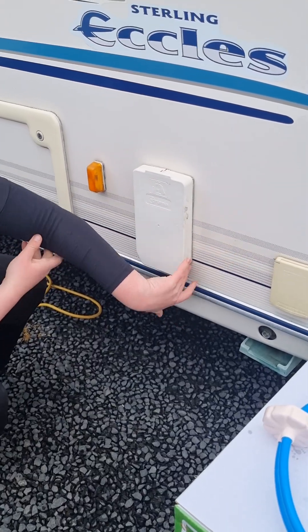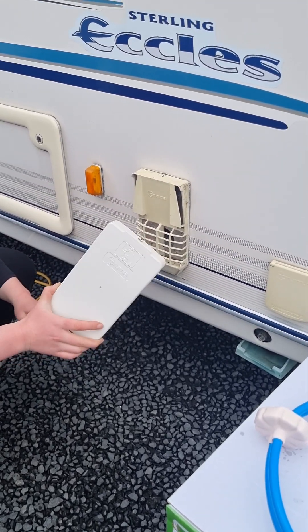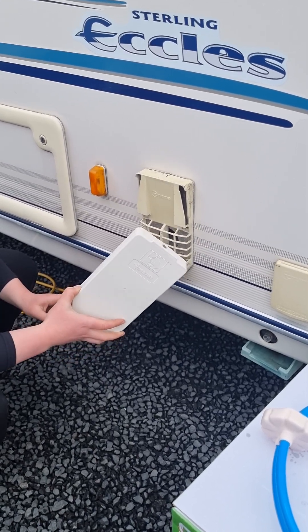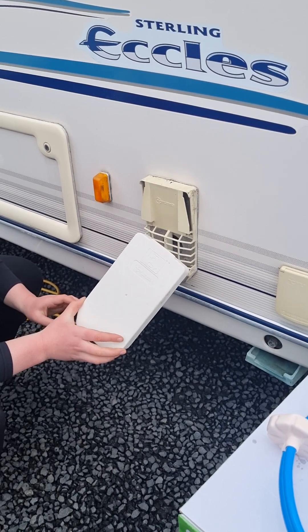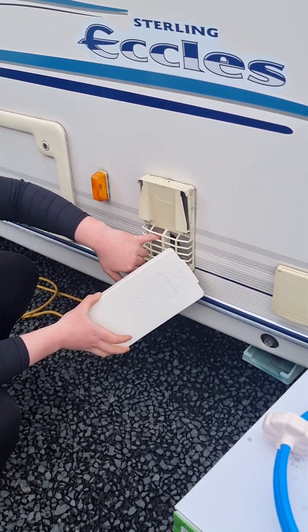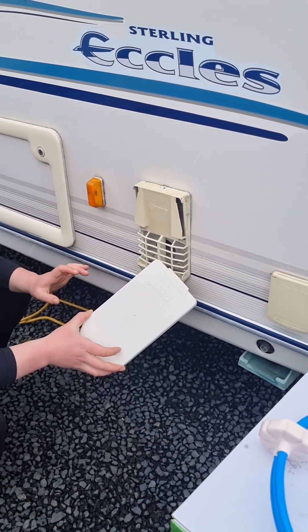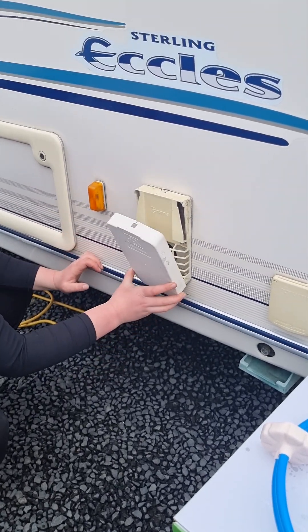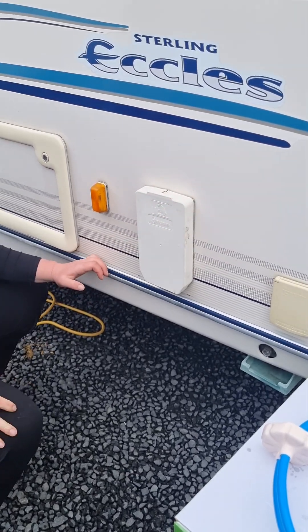Just next to your housing unit here is the vent for when you're running your water heater on gas. You only want to remove this travel cover when you're actively running the water heater on gas. If you leave it off all the time, you'll get dust and dirt in there, and spiders like to crawl in and create webs because it's nice and warm. So it's really important that you push it on at the bottom and clip it along the top when you're not using it.